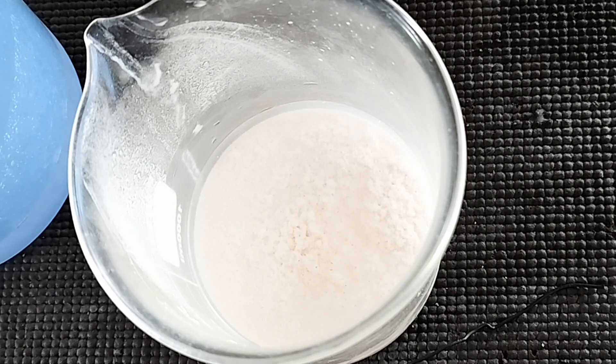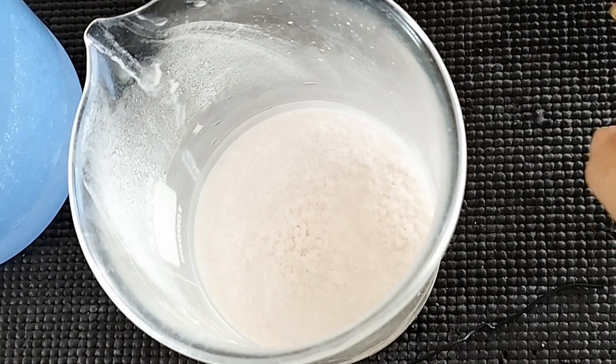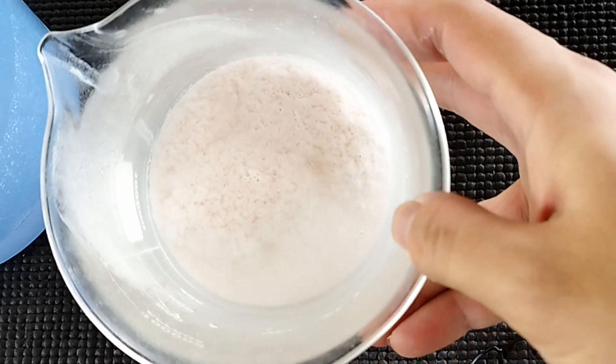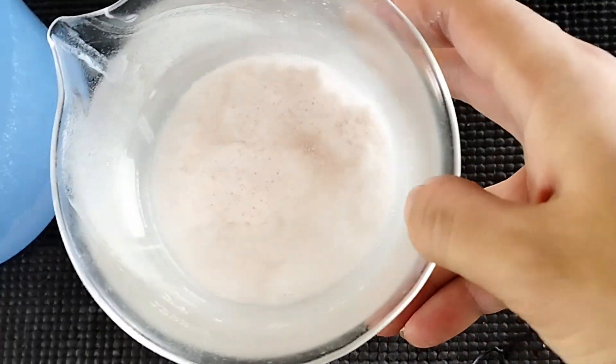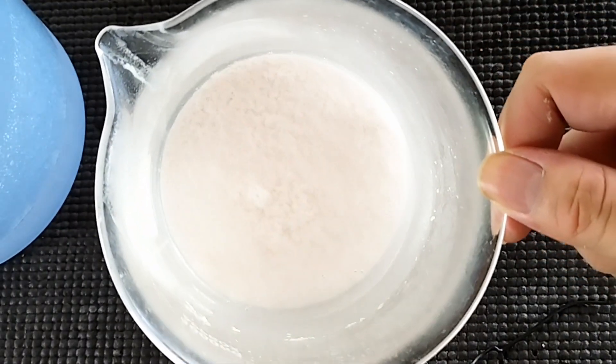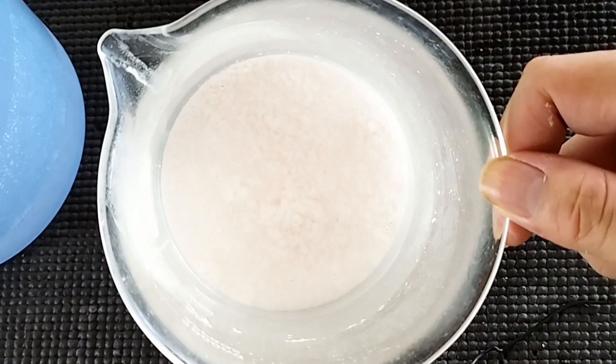As I waited for it to filter I looked back on the flask and noticed this strange formation of fluffy sludge at the bottom. It looks beautiful — I know, I know, sludge looks beautiful — that's where we're at right now.